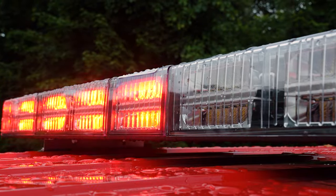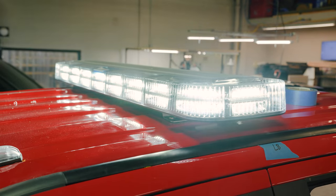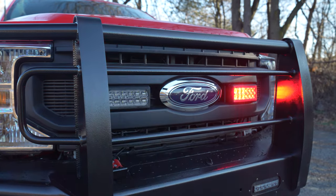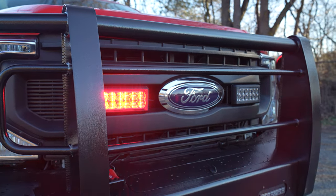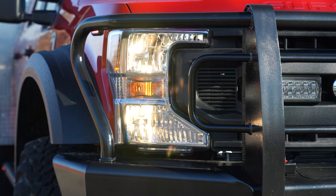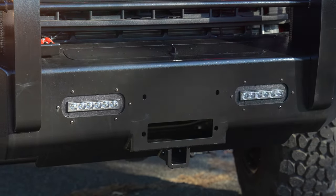This is a new light bar coming out from Sound Off Signal — dual color, white override. Up front we've got seven-by-threes in dual color, we've got a headlight flasher that's currently on park kill, and we've got Sound Off Signal six-by-one RV lights mounted in the front cutouts, which look really nice.